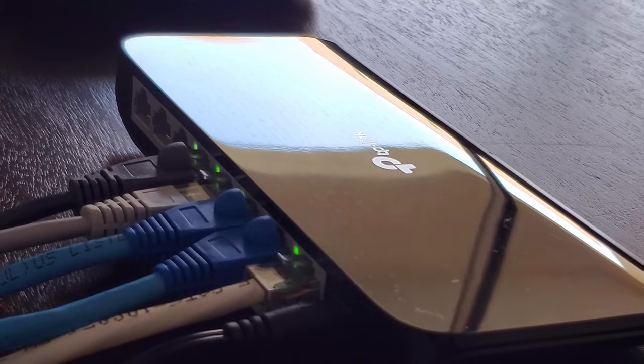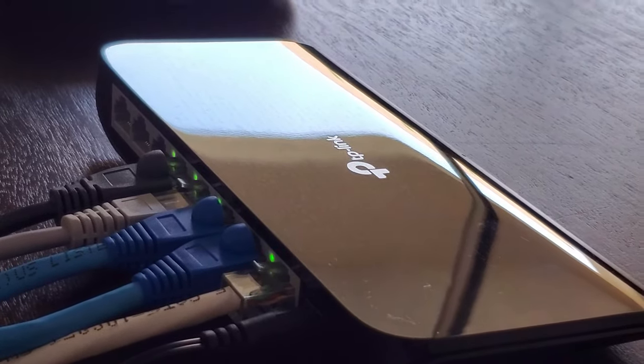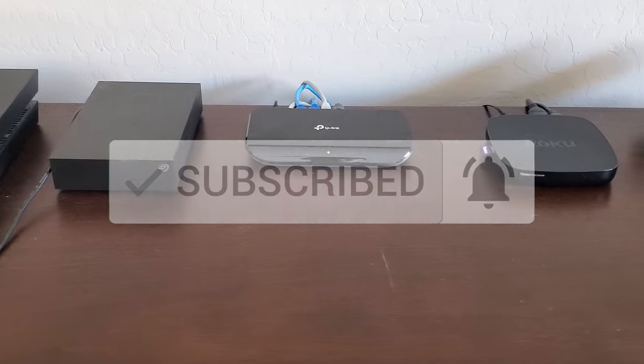There'll be a link in the description below to where you can buy this product. Once again I want to thank you guys for watching. If you like this video give a thumbs up and share it, and if you love it hit subscribe to keep this channel alive. Thanks again for watching.